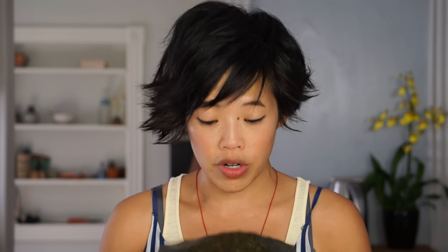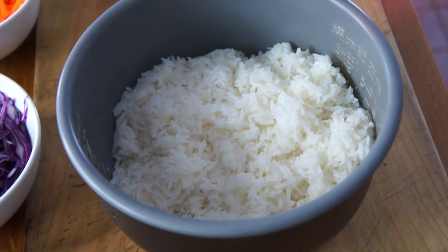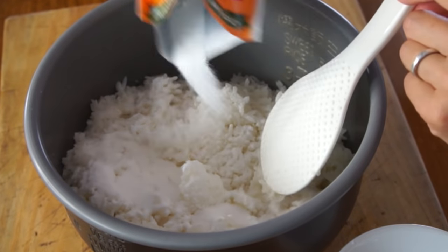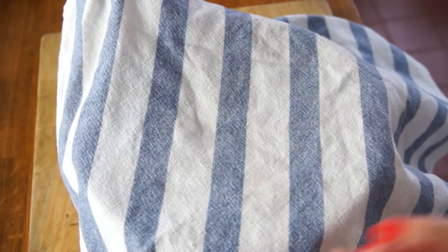Next, we're going to take our nori sheet and put the shiny side facing down. Feel free to adapt this recipe completely to your taste. Next, we're going to take our seasoned rice. This is really simple to make — I'm using sushi seasoning in powder form. To four cups of hot rice, sprinkle the entire package of sushi seasoning and mix to incorporate, then cover with a damp towel to keep the rice nice and warm. I like using this because I'm lazy, and I like to get the proportions right, and this works for me every time.